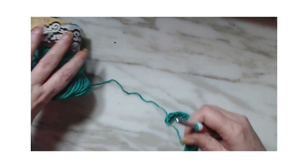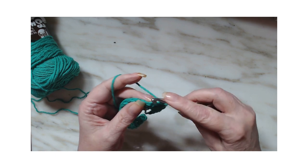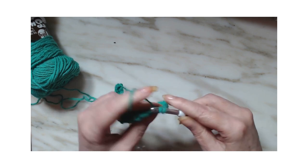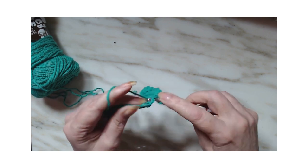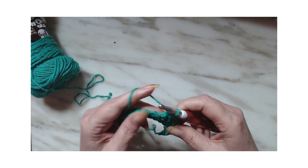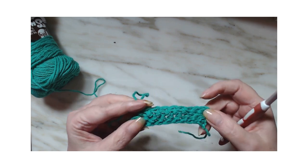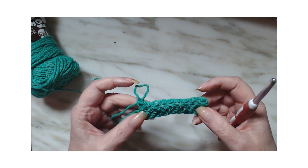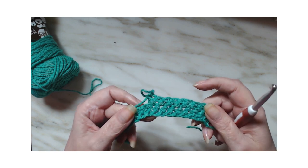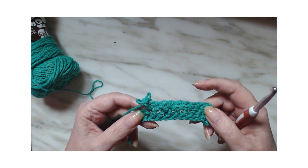Getting used to going through that first one and the second one took me a little bit, but there you go. I'm going to work this pattern back and forth. I'll tell you how many rows I did to achieve an 8-inch washcloth, so I'll be right back in just a few minutes.